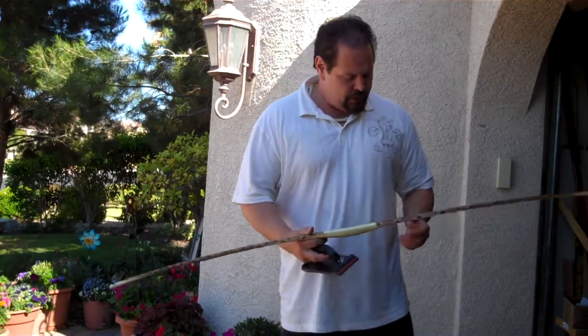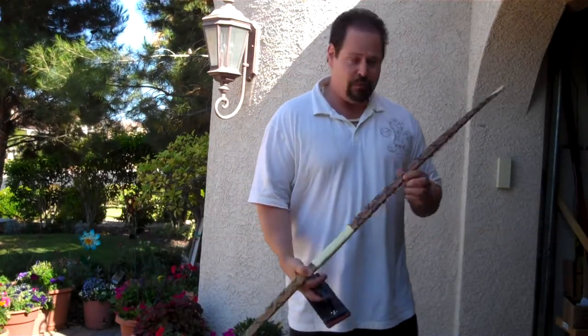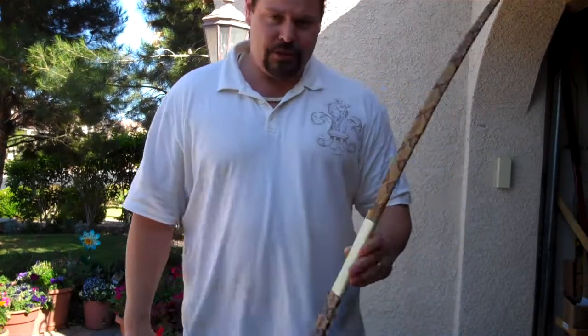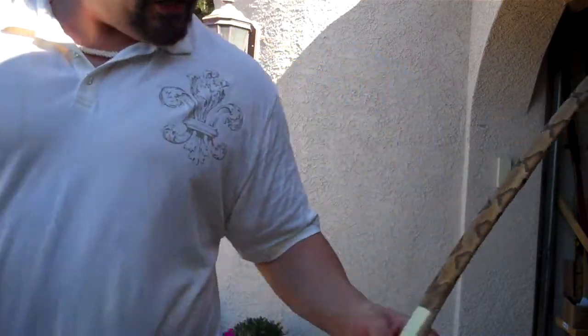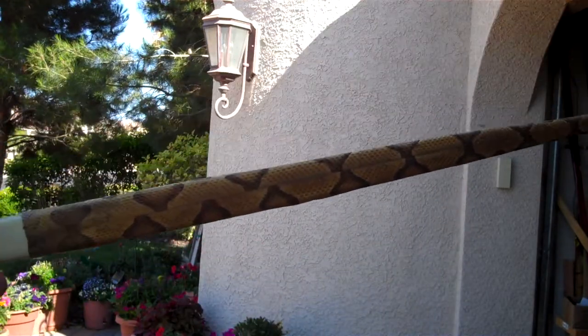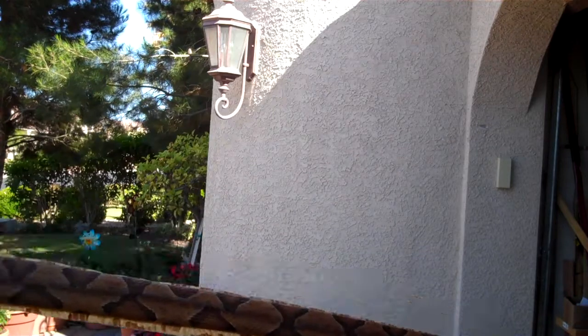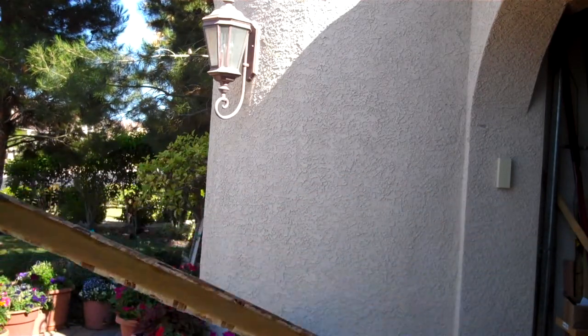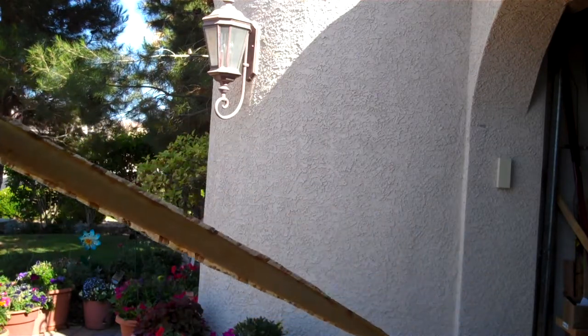All right, hello everybody. This is part three of applying snake skins to your bow. Last time in part two, we applied the copperhead skins to the bow. Let's give you a look at how it turned out — here's one limb and there's the other limb.